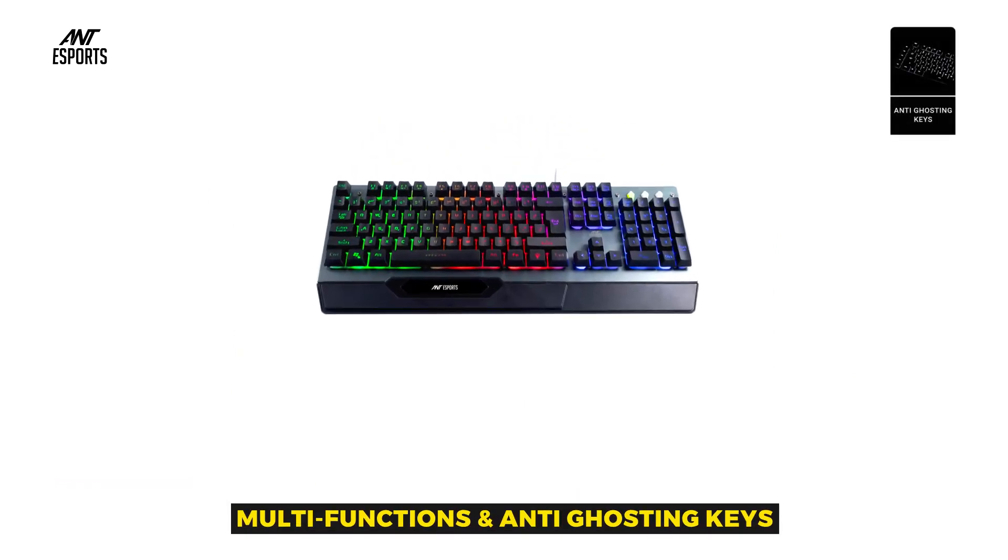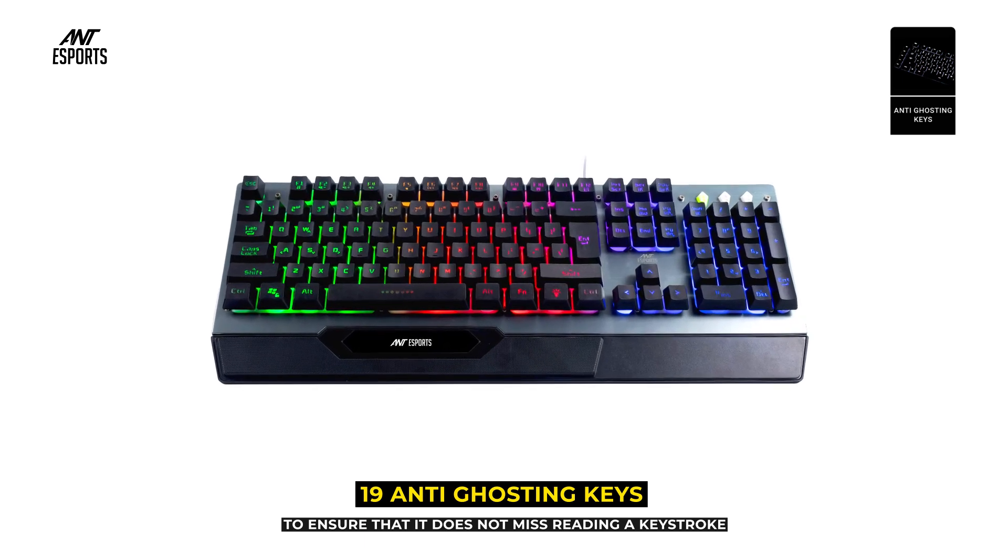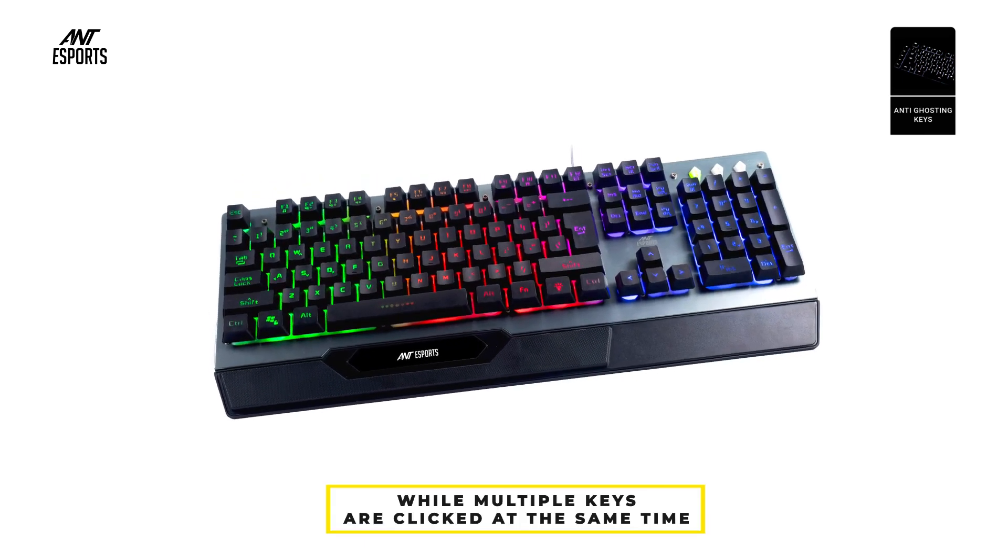The keyboard offers 19 anti-ghosting keys to ensure that it does not miss reading a keystroke while multiple keys are clicked at the same time.